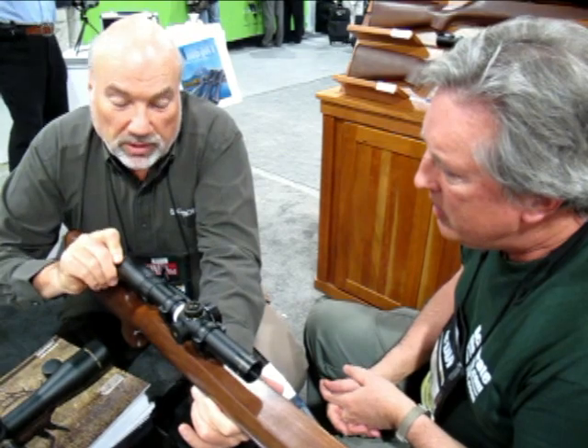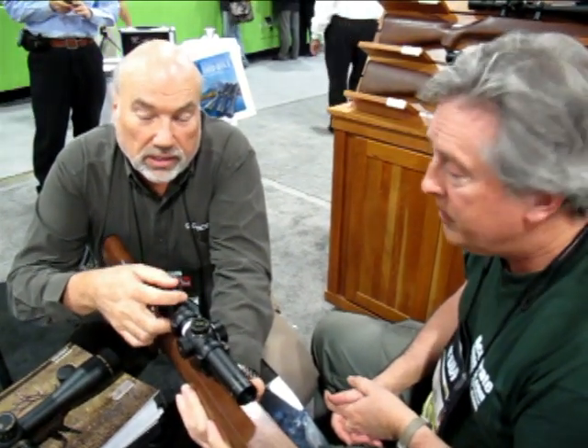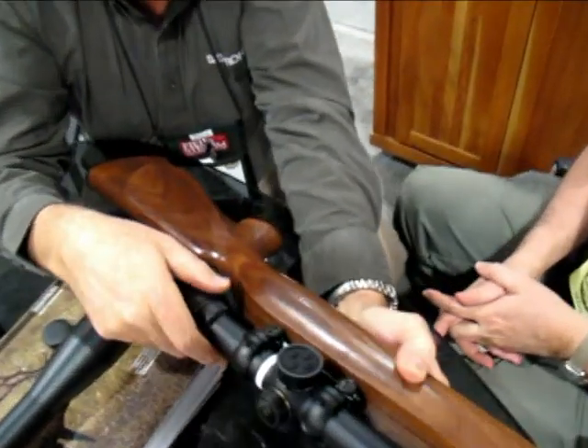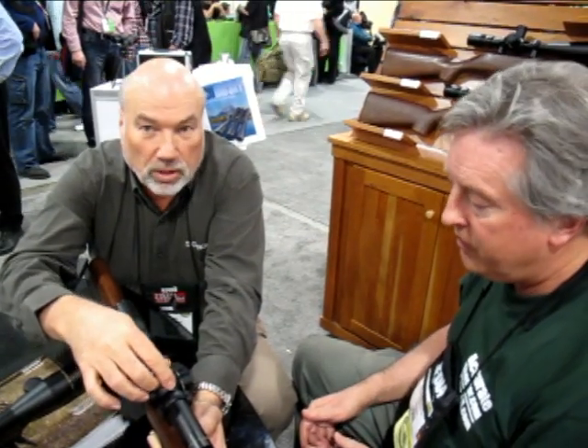It has an extremely wide field of view and an illuminated reticle that comes with a green dot or a red dot — it's a combination type reticle. They've designed a new digital push-button switch, so it's a much more durable unit than the old type. This particular model is available in centimeter clicks for those who hunt, especially in the European community. The knobs are the same as the big sky type — they pull up and resettle, very low profile.